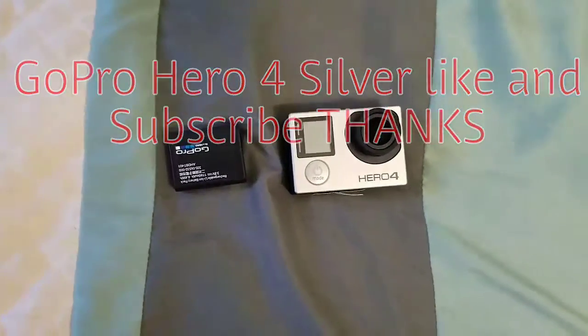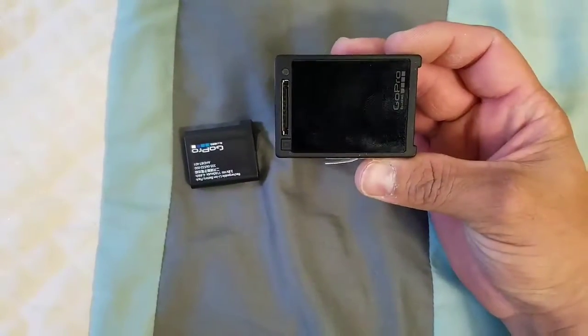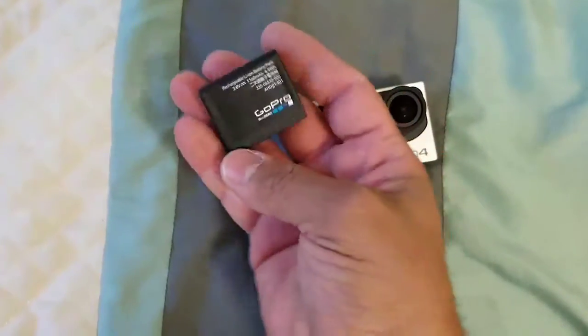What's up YouTube? Today I got in a Hero 4 GoPro. This is it right here. This is the battery.